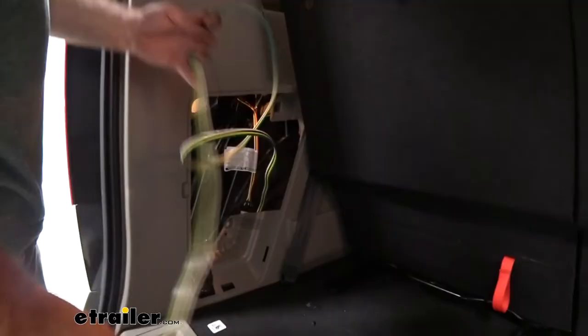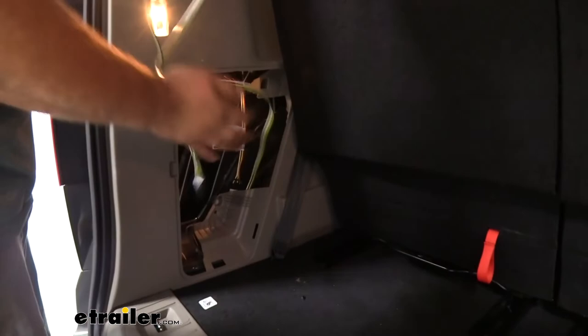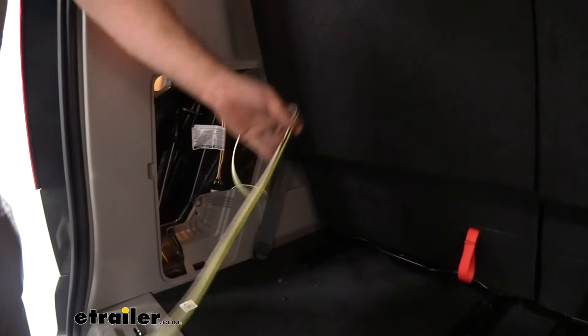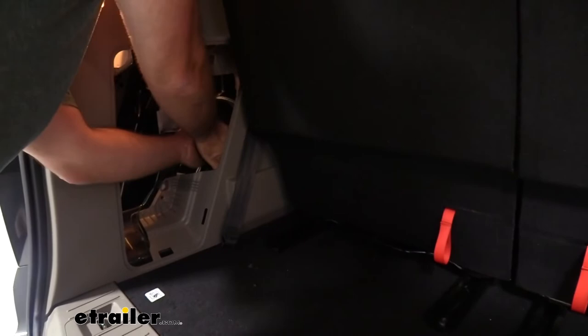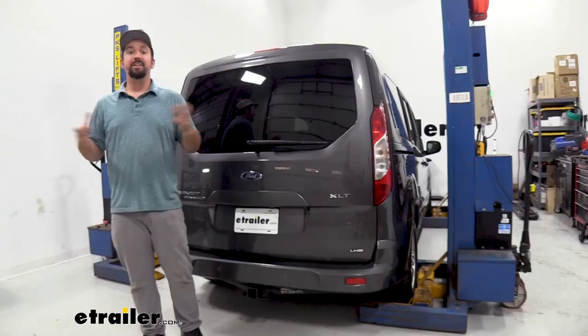As for the four-pole, tuck it into the cubby and close it back up. Whenever you need to use it, just drape it outside the vehicle and plug into your trailer. When not in use, put the panel back in and it's completely hidden. And that was a look and installation of the CURT trailer wiring harness on a 2019 Ford Transit Connect.